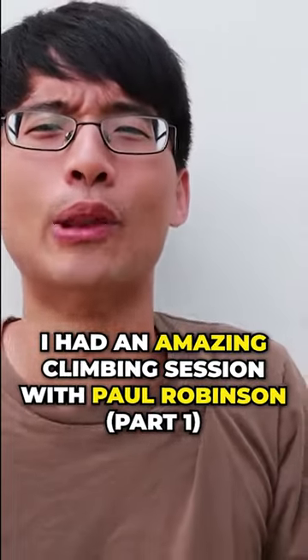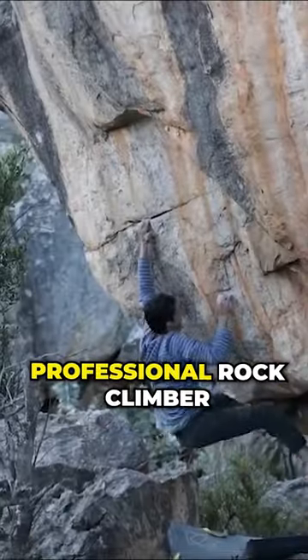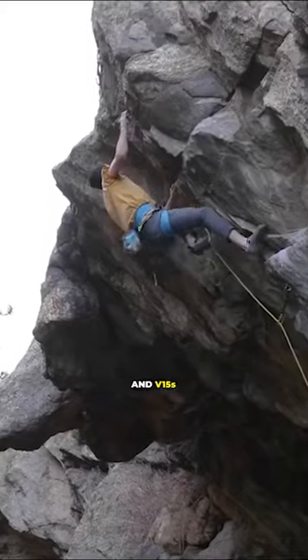I had an amazing climbing session with Paul Robinson, a professional rock climber who climbs 5.15s and V15s.